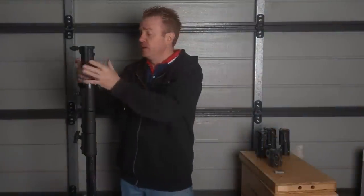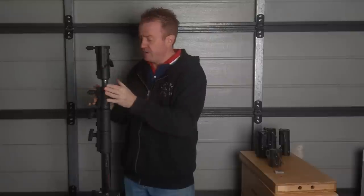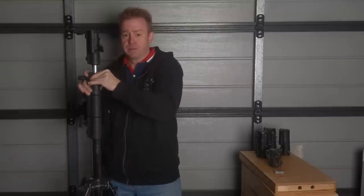Basically, never carry a light stand by its head and never carry it by one of its locking columns. So what's the problem with doing that?